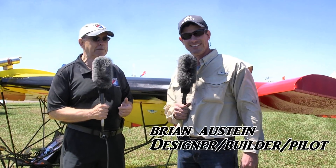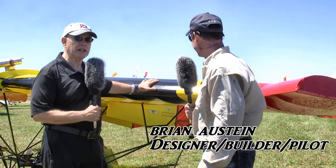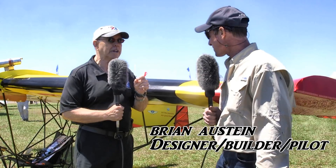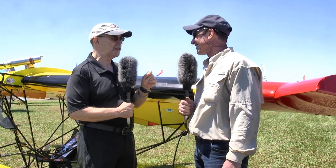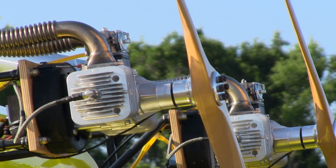Here at Sun and Fun last year, there was an aircraft that attracted so much attention we kind of couldn't believe it. I'm Dan Johnson, and I'm talking to Brian Osteen, who has created something he calls the Lightning Bug. Light is a key part of that word, and there's a reason for it. You made some changes to it this year, and we want to hear about those, but give us the one-minute pitch on what the aircraft was about last year.